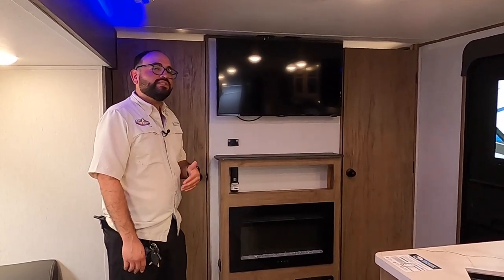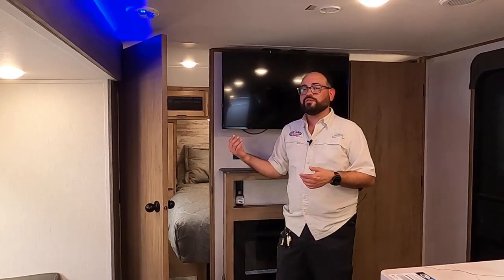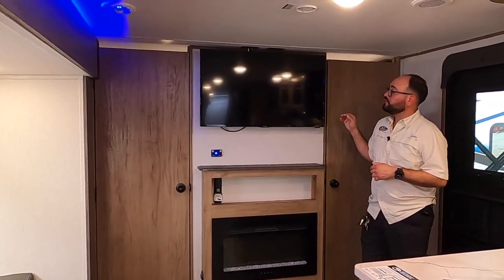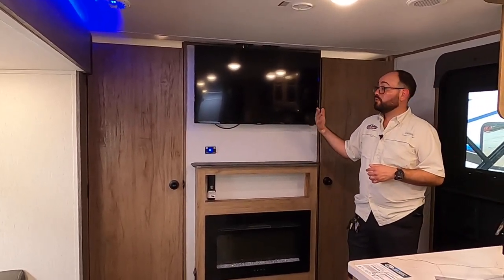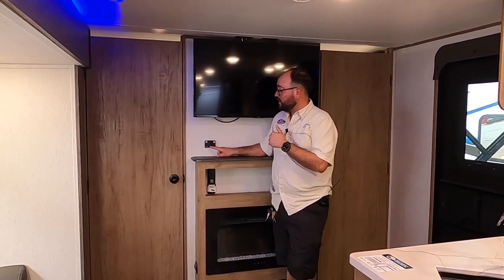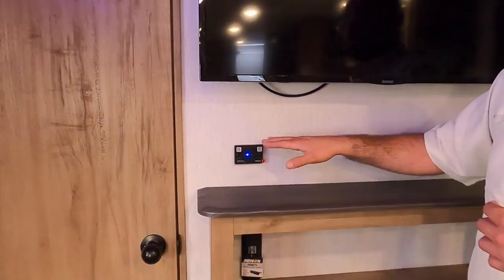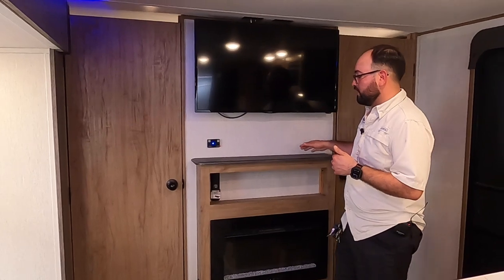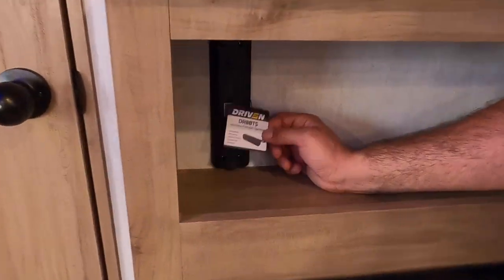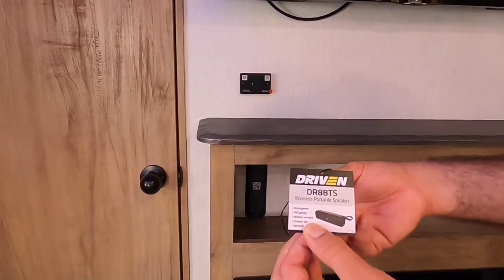Here we have the entertainment center on the 26 DBH, located right next to the entrance. We have actual privacy doors — not pocket doors — on both sides, making it easy to get in and out. We ordered this one with a large TV, all hooked up and ready to go, with local channels pre-programmed by our service department. This is the Bluetooth receiver with a zone one button for inside and zone two for outside — you can play both simultaneously or individually. There's a shelf for extra storage, and a dock for a Bluetooth speaker — the Driven DR8 BTS speaker, available on the Driven website.